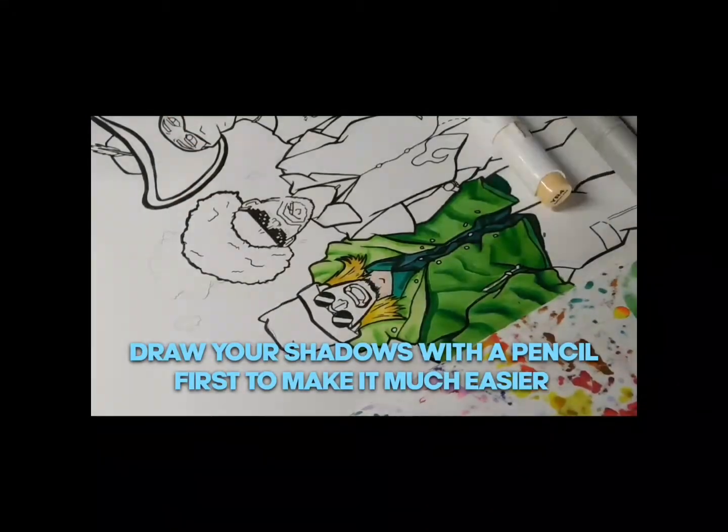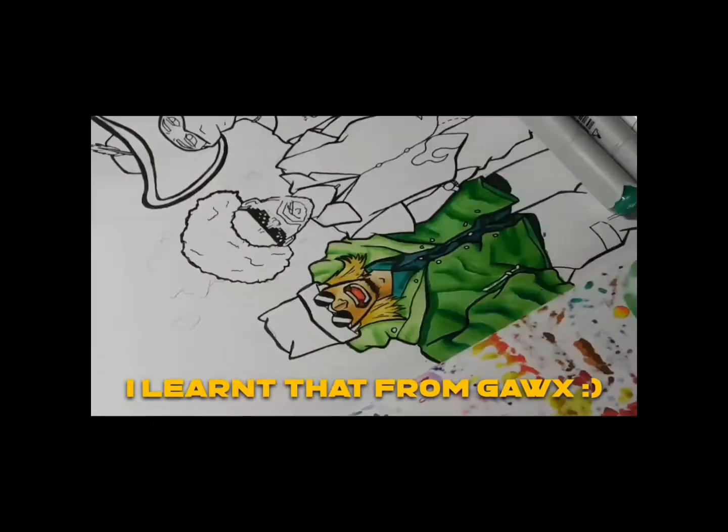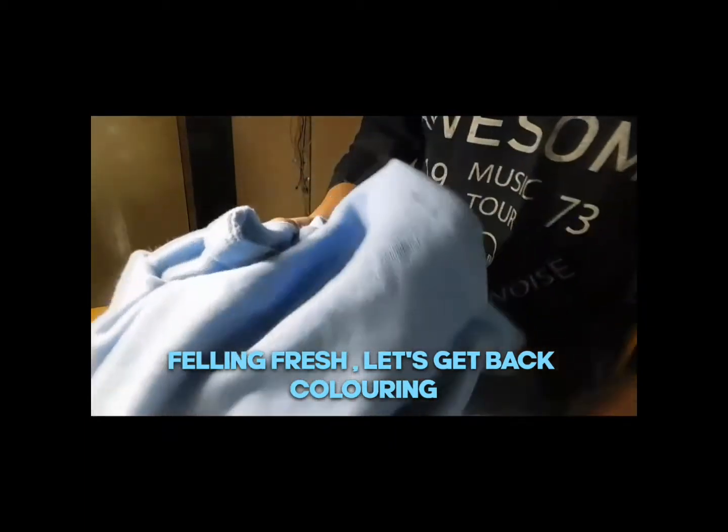For the folds on the clothes, place them with the pencil first and then shade it with your dark color. I learned this from Gawx, by the way. Right now I smell like I need a shower, so let's grab a shower. Feeling fresh? Now let's get back to coloring.